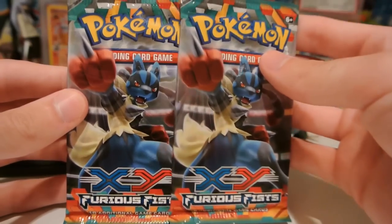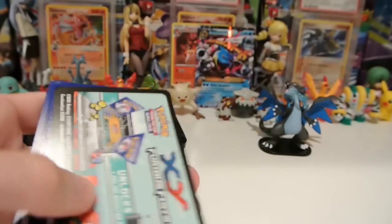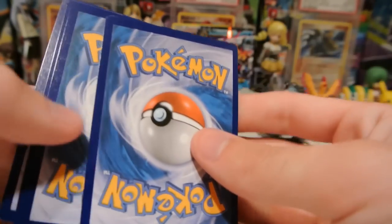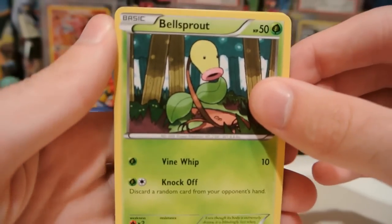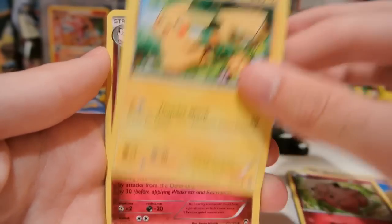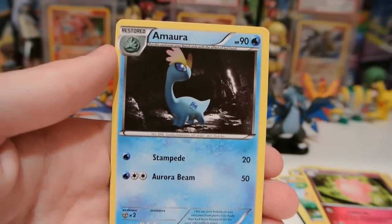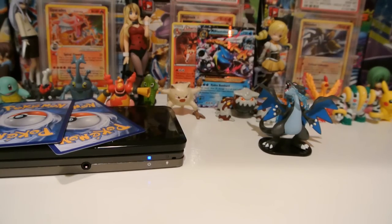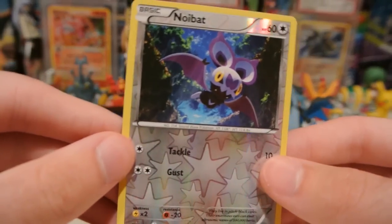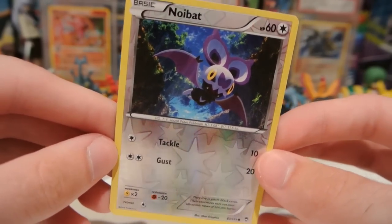Both of these Furious Fist packs are Mega Lucario fronts, so we'll just go with this one. Excited to get these codes registered on the online game and open those up for you. Bellsprout, Gullet, Drowsy, Clefairy, Pikachu, Clefable — I'm not sure if I have this Clefable yet actually. Maintenance and Amora. My reverse is a Noibat, which I do already have. This is, I think, my third one. Noibat is going to be a very common one for me.